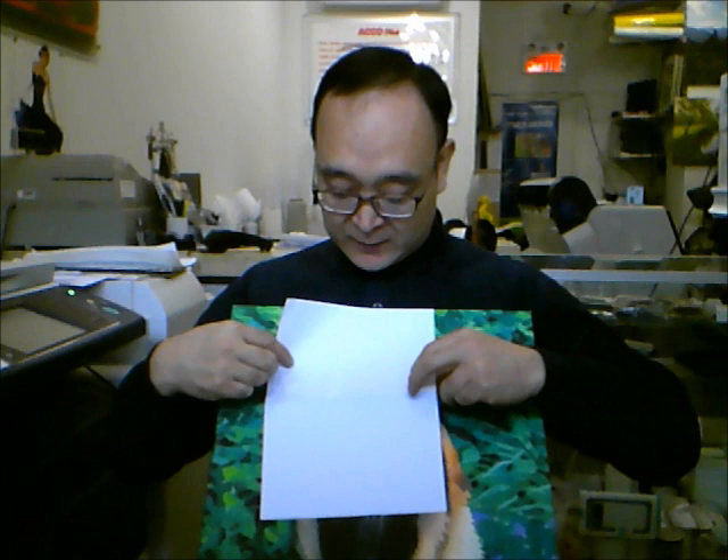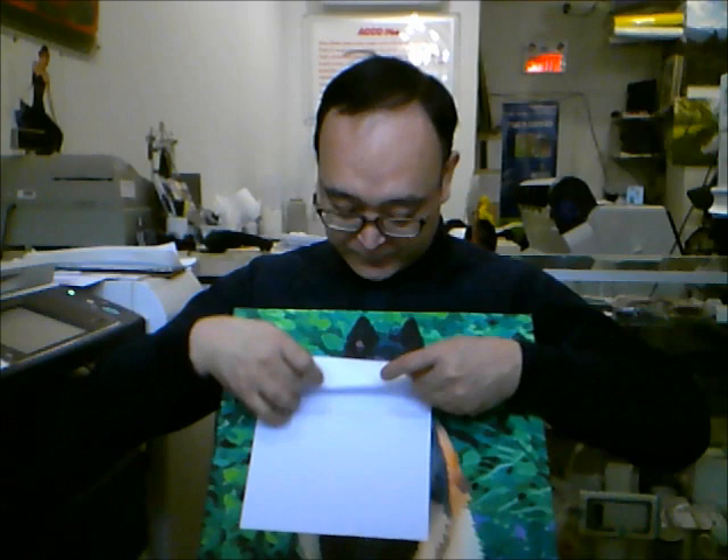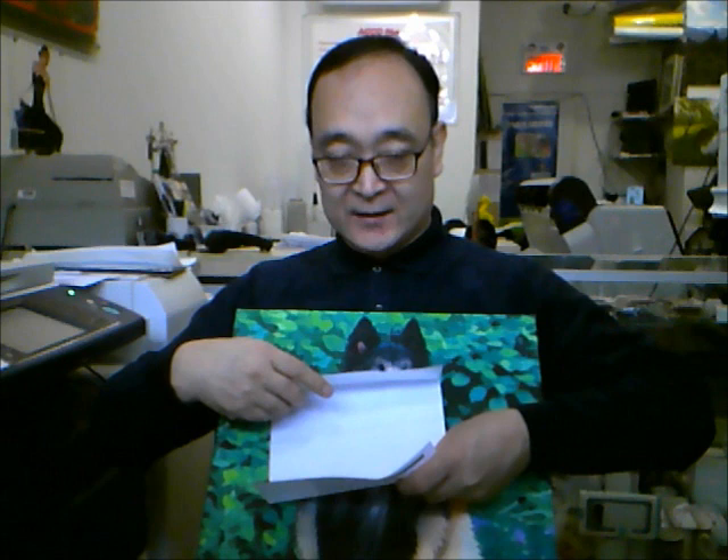Now we will align the two edges to the center, so we will fold it again — like this. And we will fold this side also, same thing. The edge aligns here. Now you can see there are three lines created.